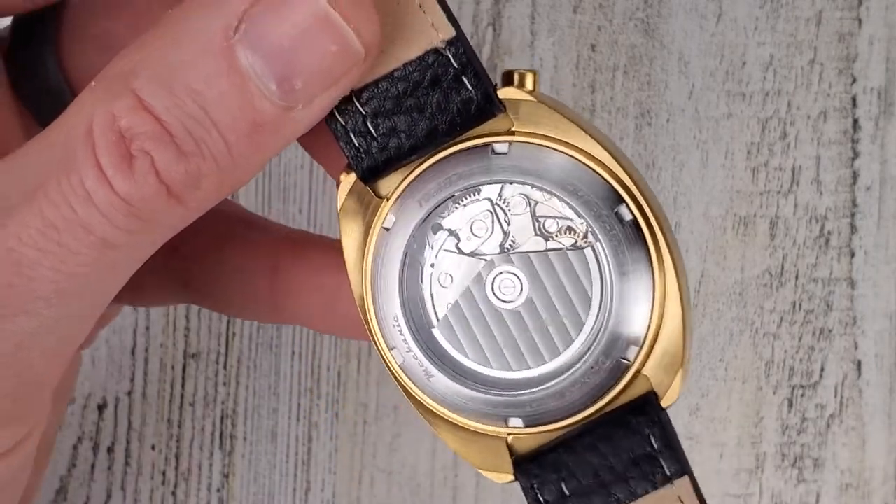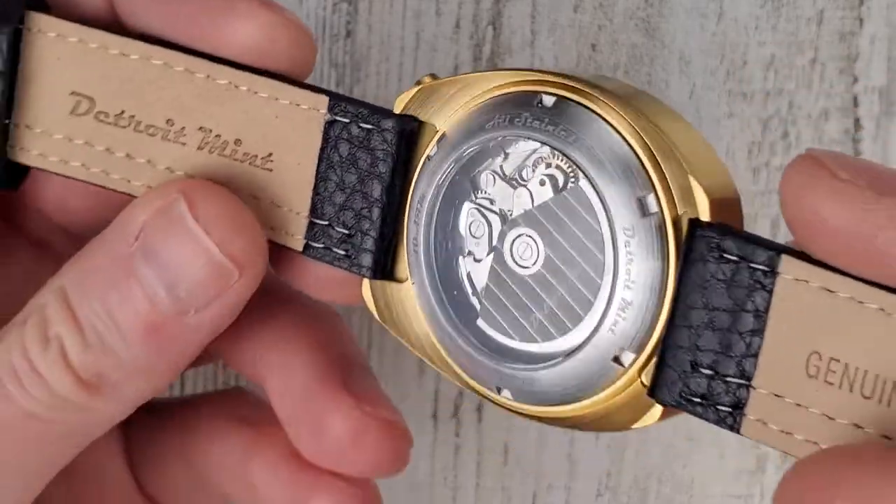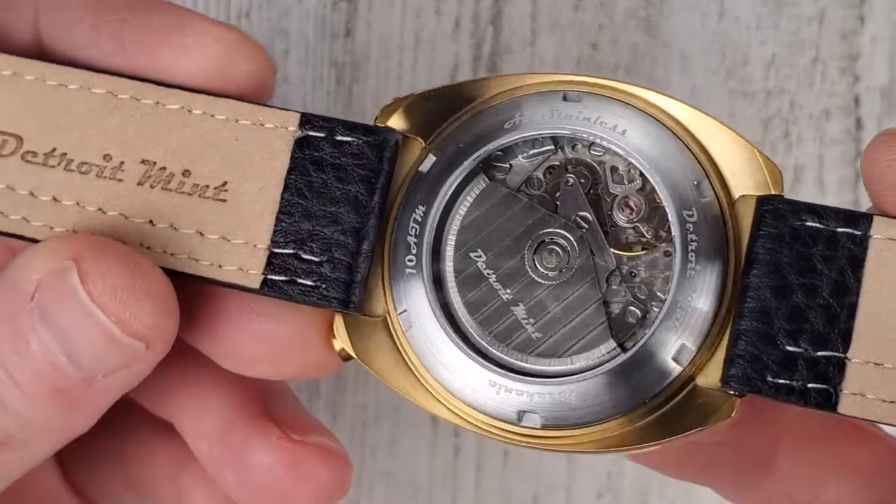It runs at 28,800 beats per hour — eight beats per second. Eight beats per minute would be pretty slow.